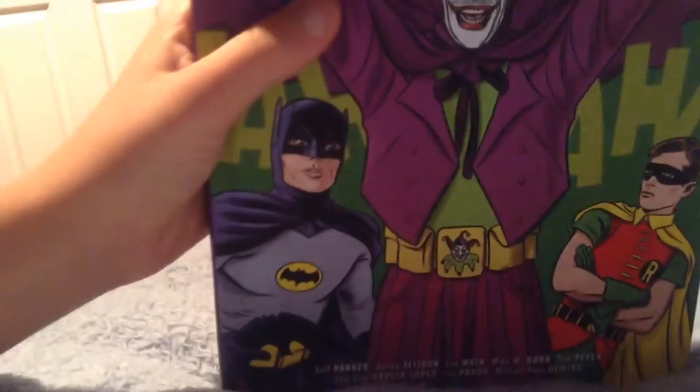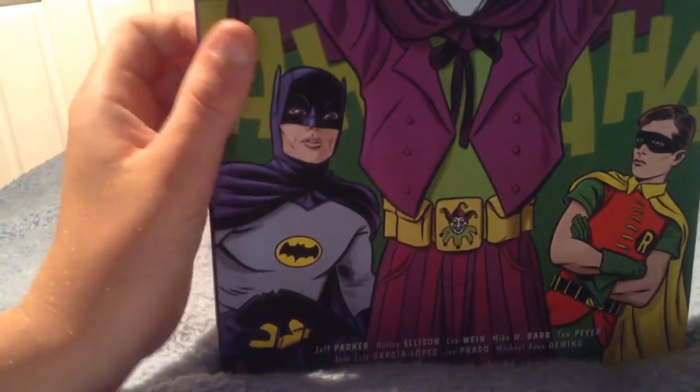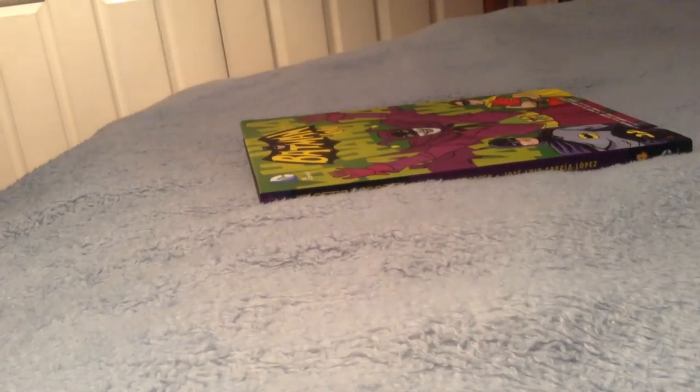There might be some more, but there's just an advertisement for more comics. A few more — there's a total of five in this. I really recommend you getting it, it is absolutely awesome. Thanks for watching. If you like this video, please do leave a like and don't forget to subscribe. Peace.